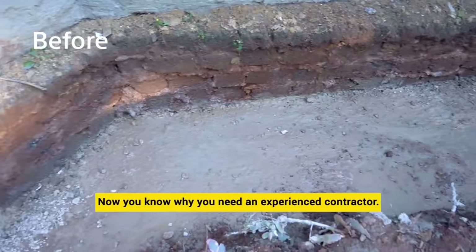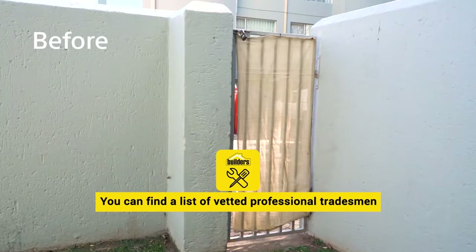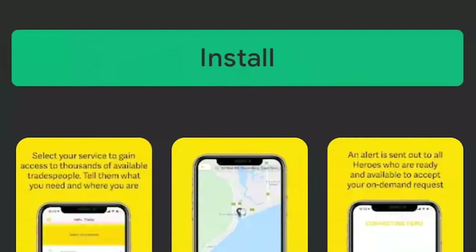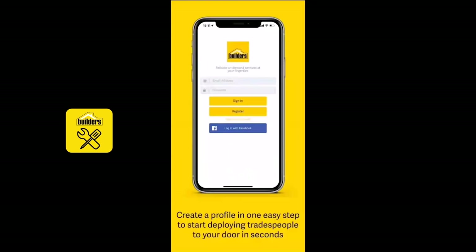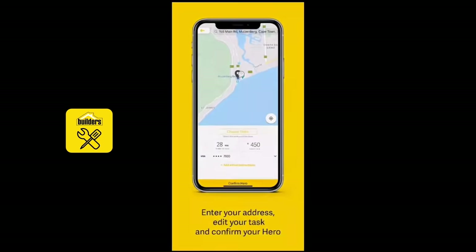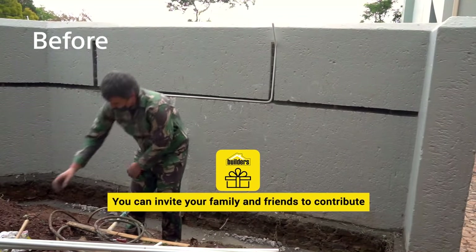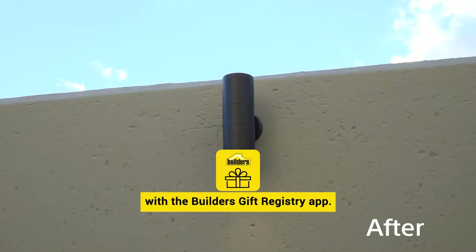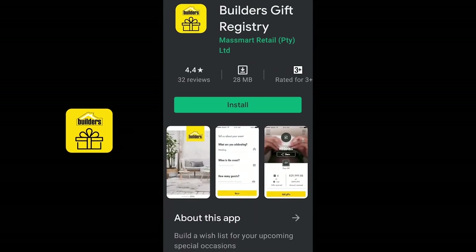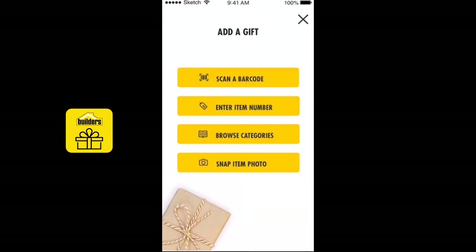Now you know why you need an experienced contractor. You can find a list of better professional tradesmen on the Get It Done app — just download and search, it's really that easy. You can also invite your family and friends to contribute to your home improvement with the Builders gift registry app. It's also a nifty way to manage the materials that your contractor purchases for your renovation.